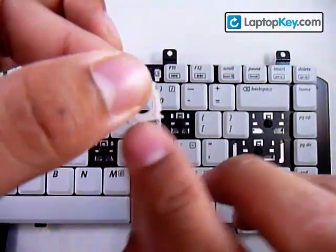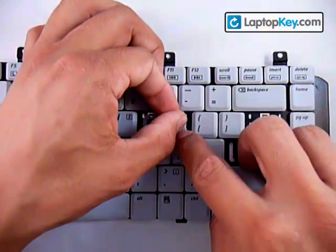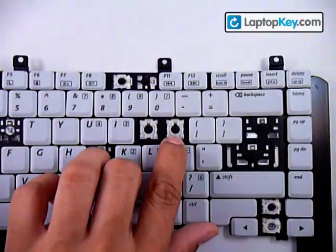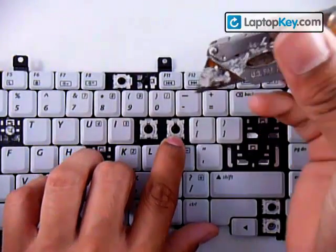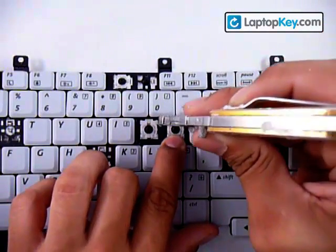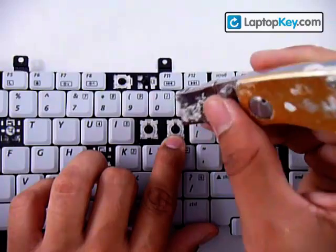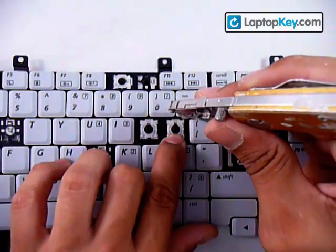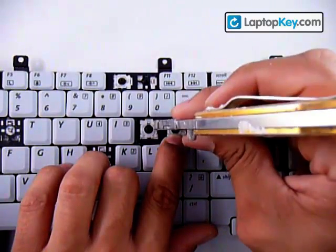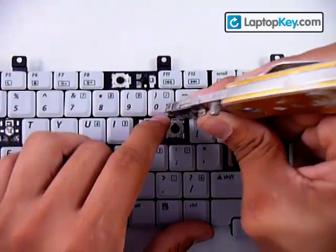Insert the large sticks into the two hooks on the keyboard and hold that in place. Then get a thin object — I use a blade. Put it in between the rubbery cup and the plastic pieces and push up in order to stretch the plastic pieces. What we're trying to do is make the metal hook grab onto the plastic bar of the small piece, so just push upward until you feel it grab on.